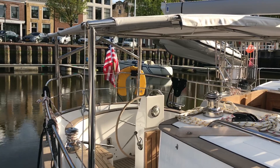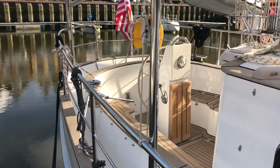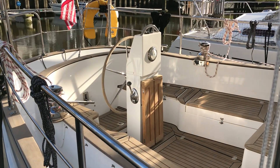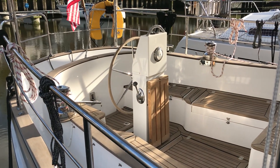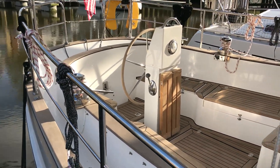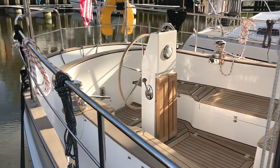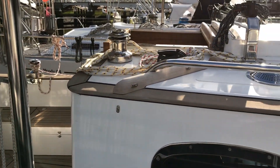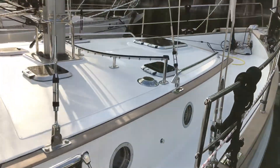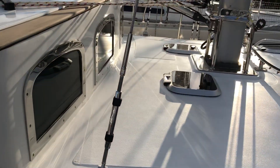The plan is also to mount a lot of solar panels on the bimini. You can see the cockpit — we've got the wheel and a whole bunch of instruments down there, controls for the engine. There are winches, which are also stainless, and I really love those.